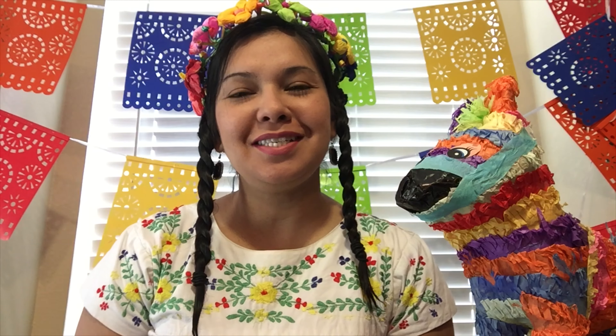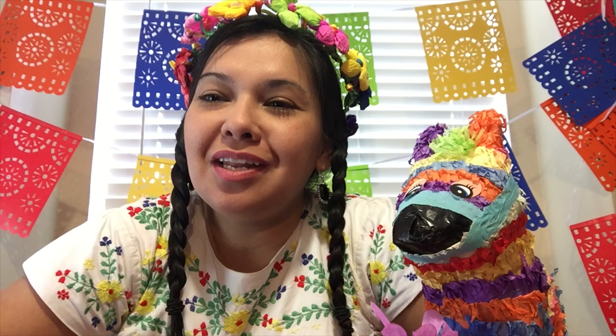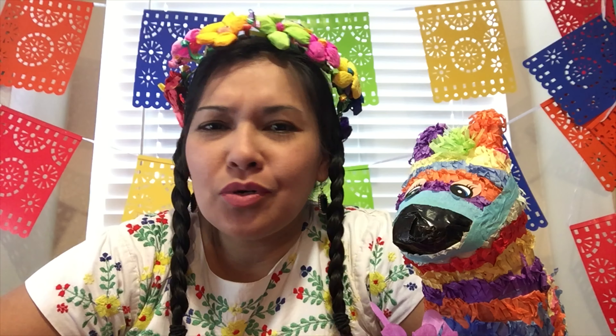Hi Falcons, it's Ms. Torres here. I just wanted to share a little bit about myself and my family and my culture. I was born in San Antonio, Texas, and I've lived here most of my life. My mom was born in Michigan — she was born there because my grandparents moved all the way from Mexico to Michigan.